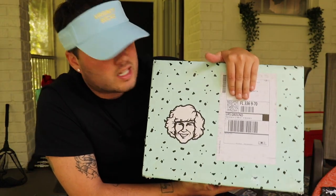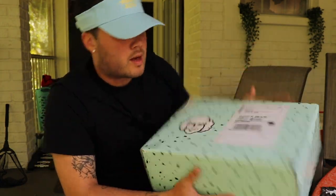All right guys, so I got the DannyDuncan69.com mystery box for $69. I will admit, this is the second time I'm recording it — the audio was not working the first time.